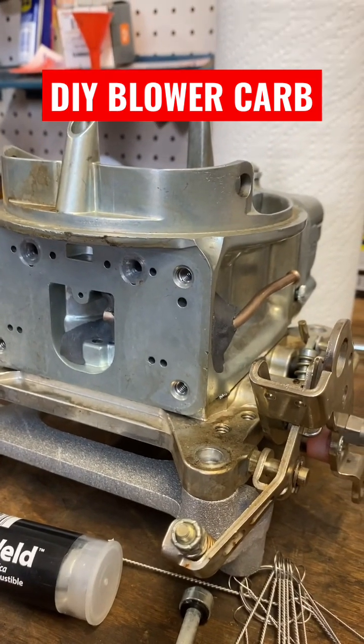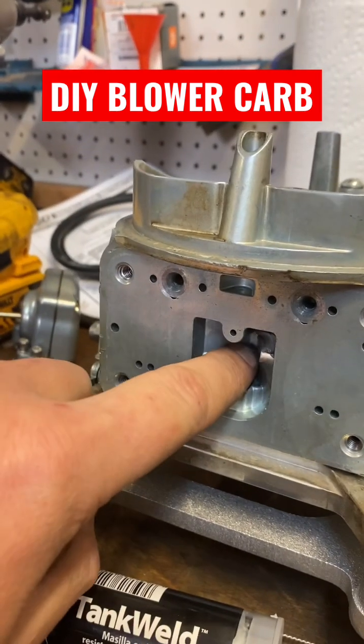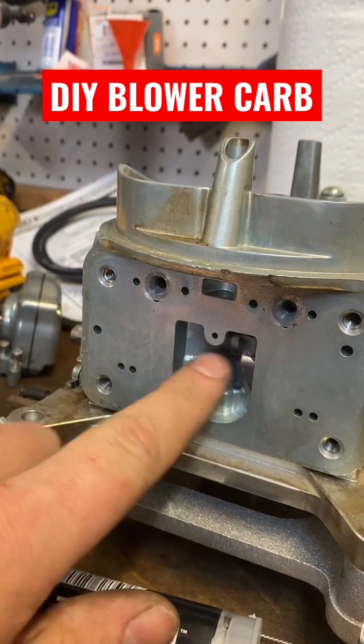That's a blower carb. That's all you got to do — 3/16ths brake line and some JB weld and you got a draw-through carb just like that.